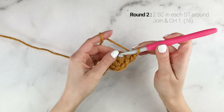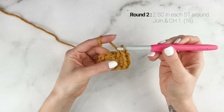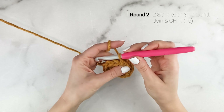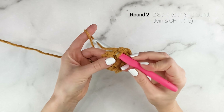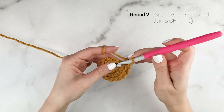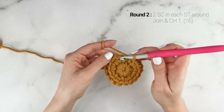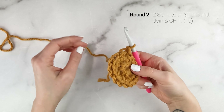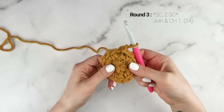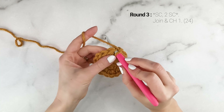Now on to round two. We are going to work two single crochets into each stitch around. That chain one does not count as a stitch throughout the whole pattern, so we're going to work our first stitch into that same stitch that the chain one was, and then work two single crochets into each stitch around. At the end of round two, our stitch count is now at 16. Join to the top of the first single crochet with a slip stitch and chain one.